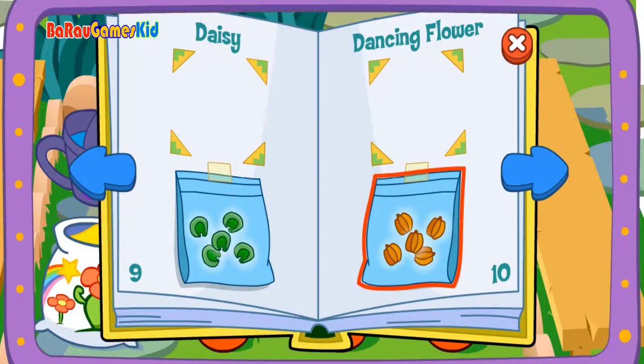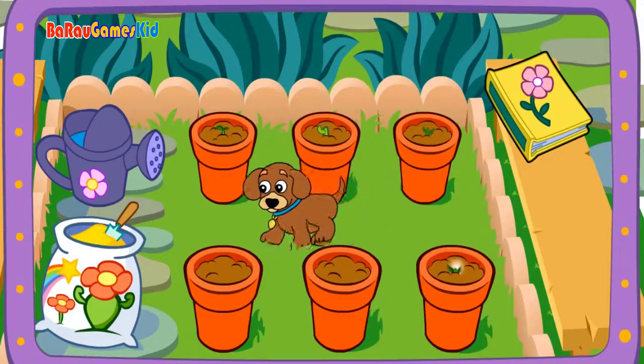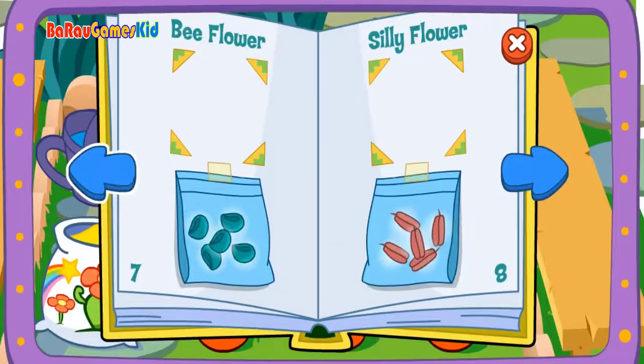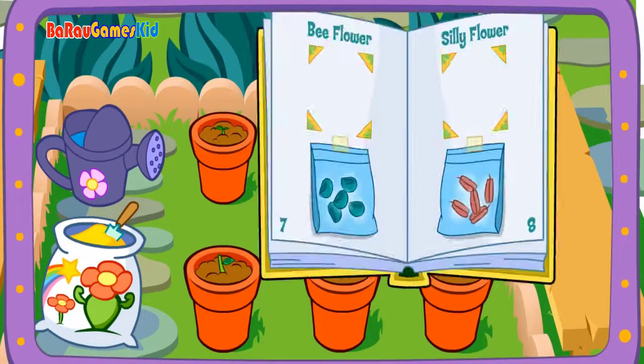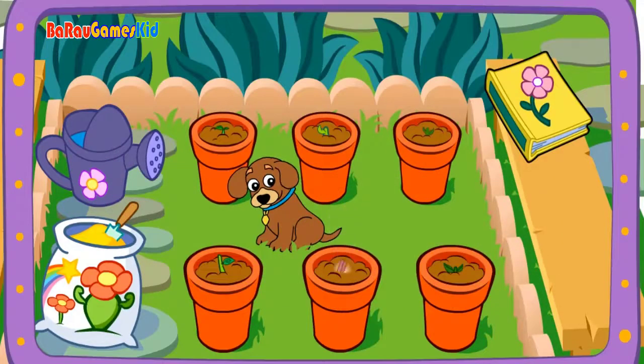Seeds! Dancing flowers! Hey, it's growing! Seeds! The flower! I can't wait to see this one grow! It's growing! Seeds! Silly flower! Good gardening!